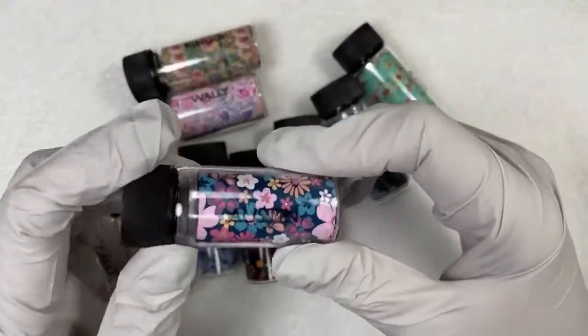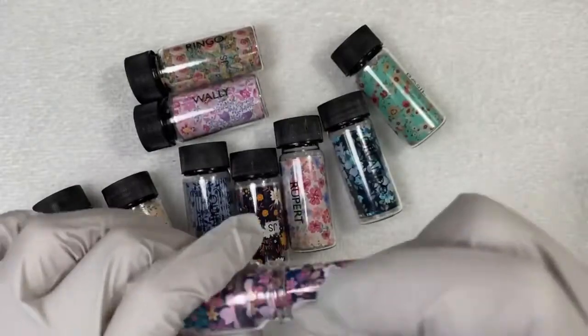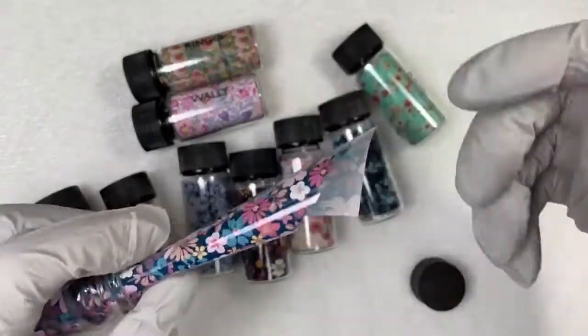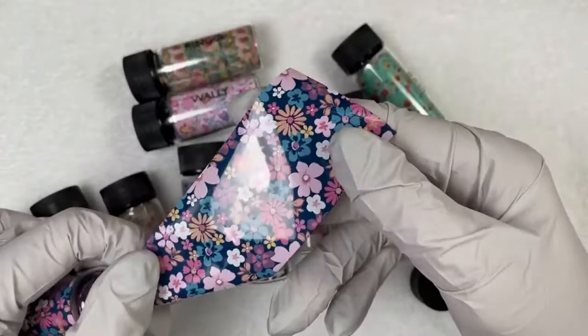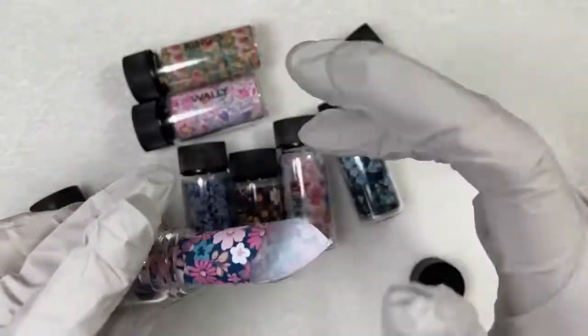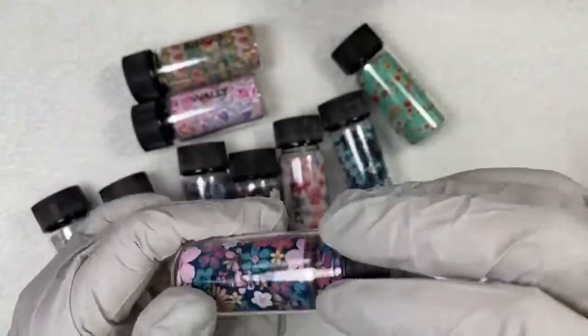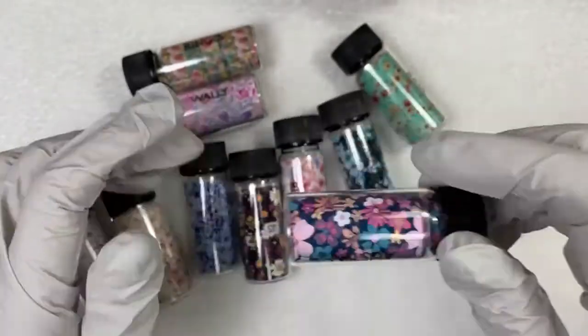This one is called Austin. It's really cute. It is not a semi-sheer — it does have an opaque background — but isn't that adorable? That is so fun. I could see that paired with cotton candy. That'd be really cute.